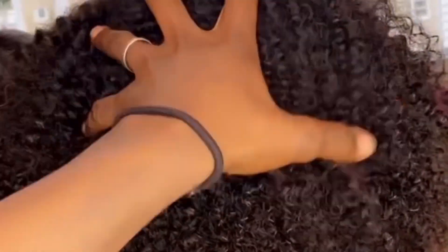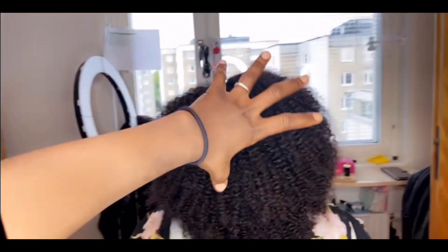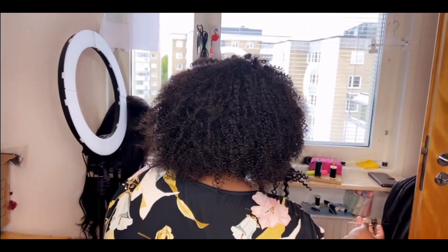This is the finished look — just imagine one and a half bundles and a closure. Look at the volume I achieved with six inches! Look at the texture — this wig is not treated yet. I also made sure to show you guys how it looks as a wig. You can see the back; this is how it looks on her.